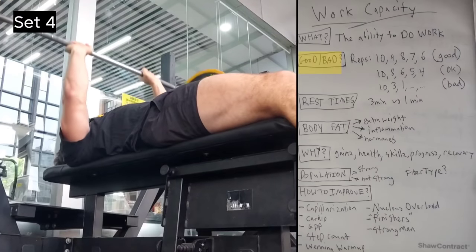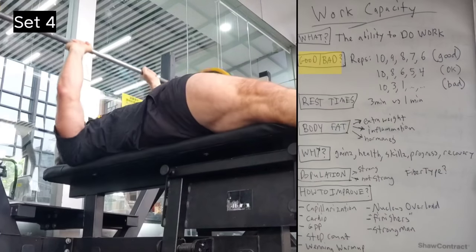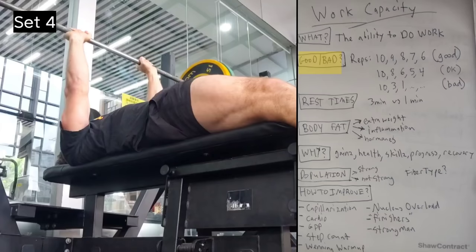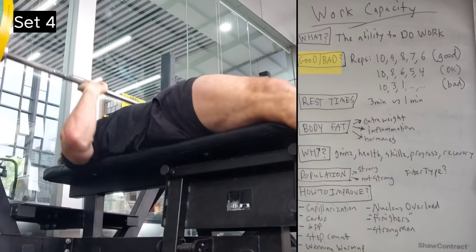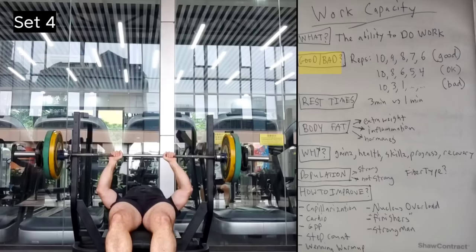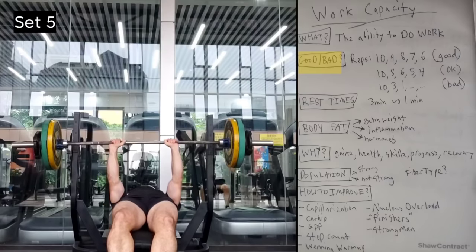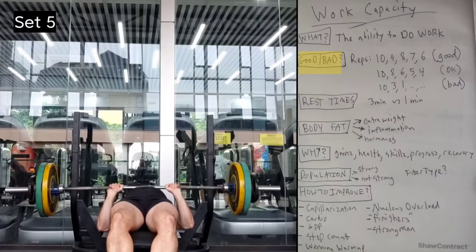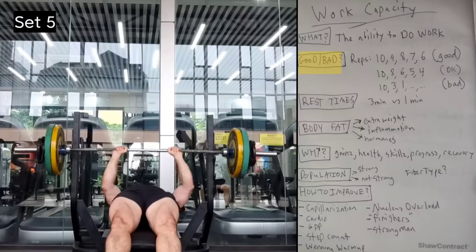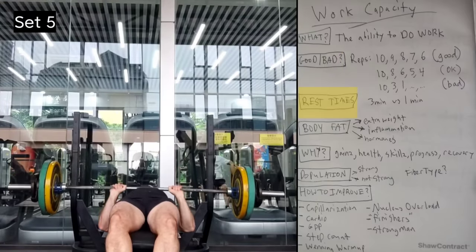A big drop-off means you don't have the ability to do a lot of work. We shouldn't confuse the ability to do work with the ability to grow from it, but having that capability is always a good thing. It's also exercise-dependent — for example, pull-ups are notorious for having a big drop-off in reps if you go to failure or near failure on the first set.